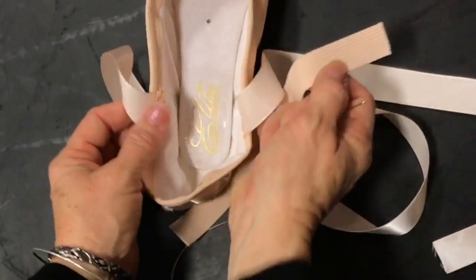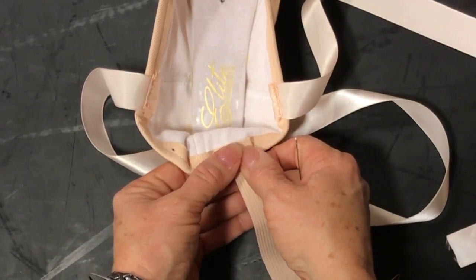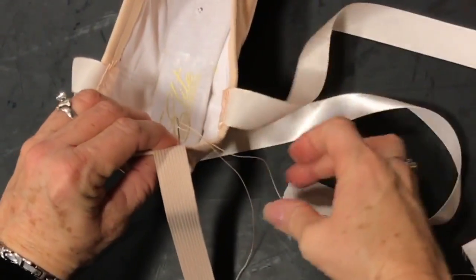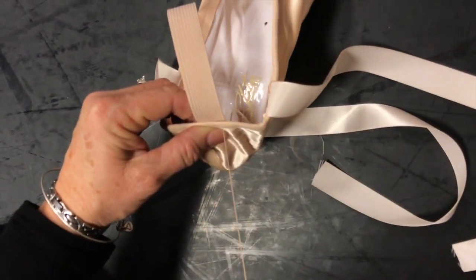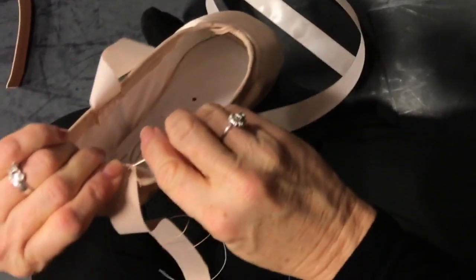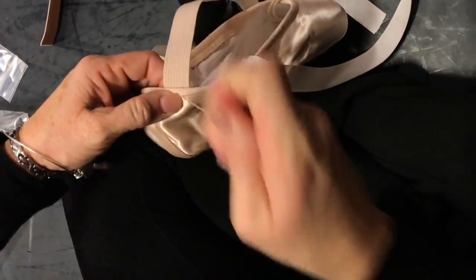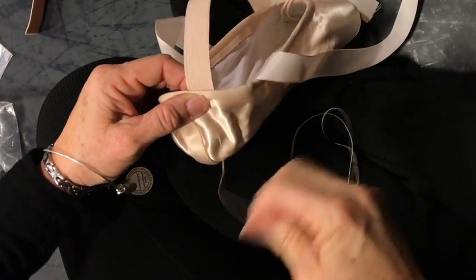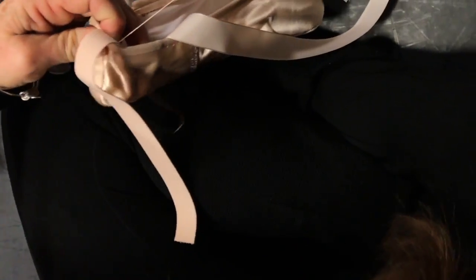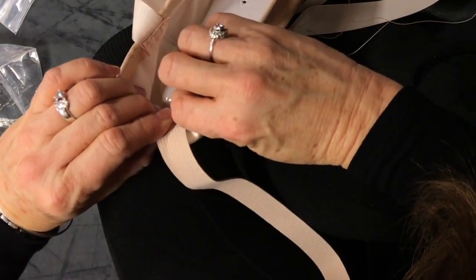We've attached both ribbons and we're ready to do our elastic. We're going to take the elastic and position it almost a quarter inch in front of that mark, on the edge. Don't get your drawstring in there. Start on the inside with a knotted thread and do the same back-and-forth stitch. You'll have to flip the elastic back and forth as you go. The elastic on the shoe just helps you keep the heel up and get the shoe on — sometimes your shoes are pretty tight and you can use it to pull your heel in.